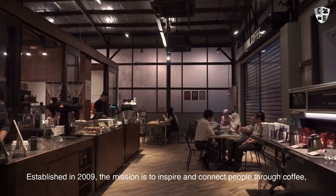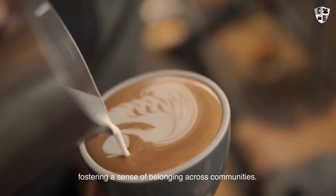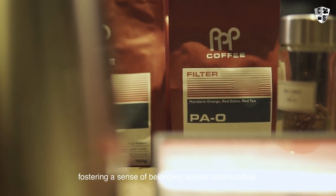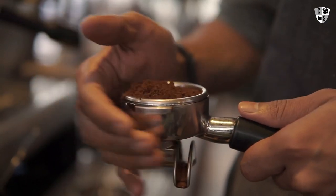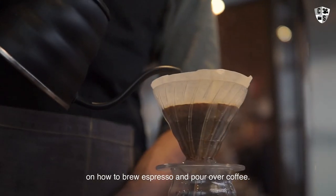Established in 2009, the mission is to inspire and connect people through coffee, fostering a sense of belonging across communities. In this episode, we'll be working with Pulp on how to brew espresso and pour over coffee.